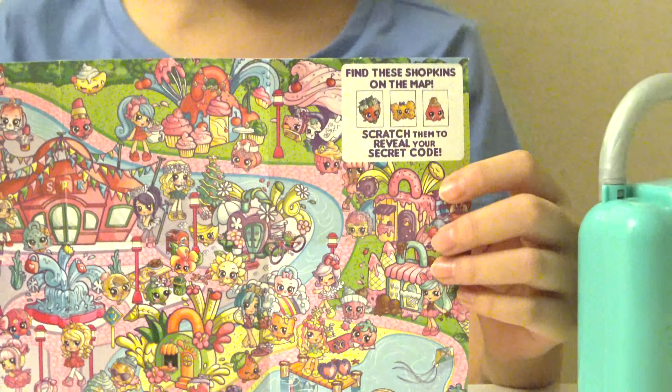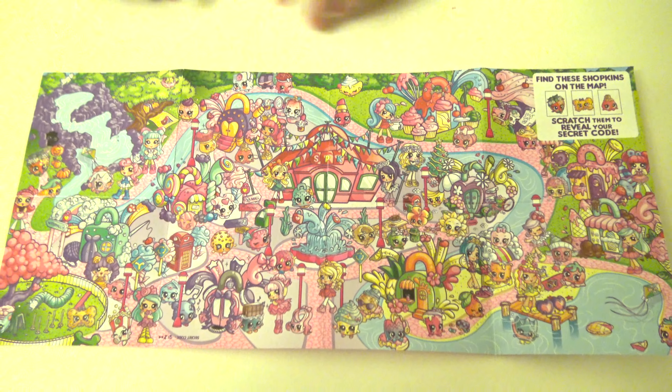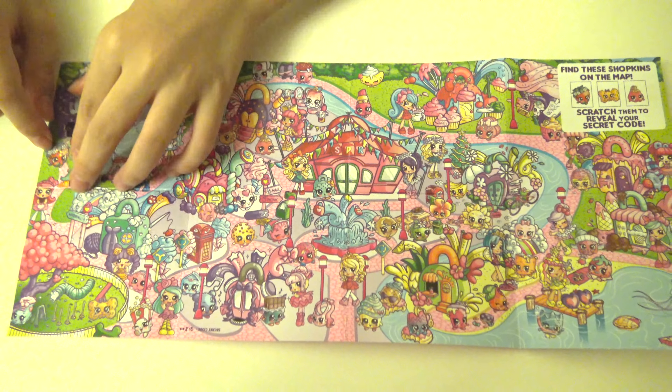So let's get started. Now we have the map over here and I'm just going to use my nails to scratch up the code. So first we need to find Strawberry Kiss. Here she is beside the cave.